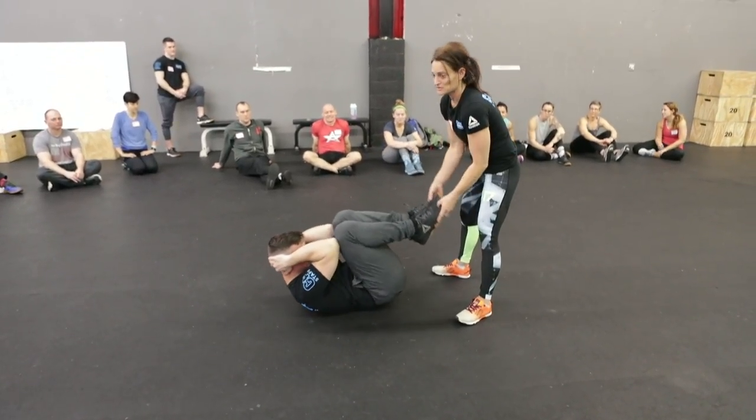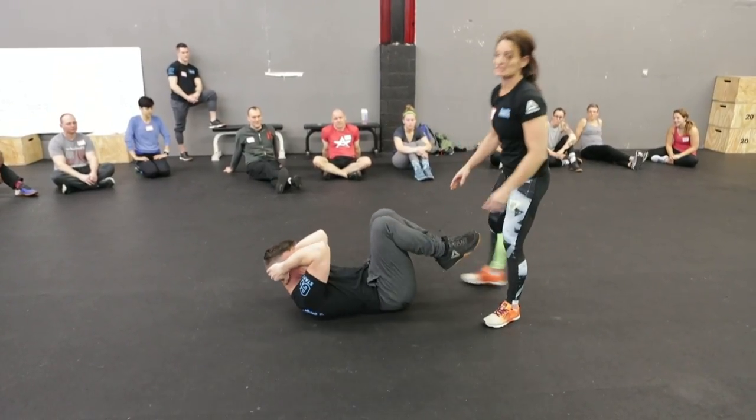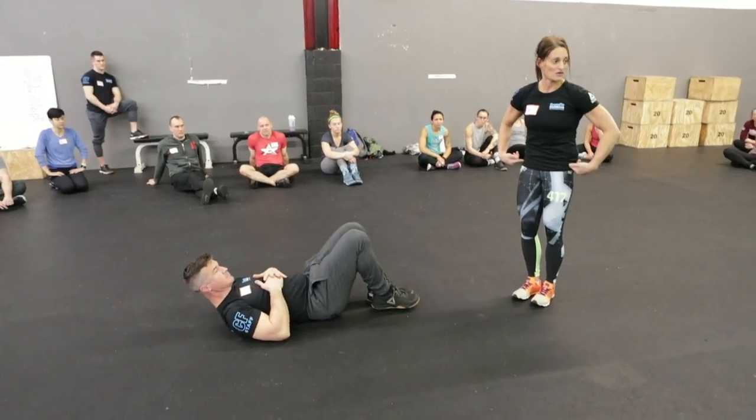Notice he moves together. Open your hip when I move you. If this happens, then I know he hasn't locked in that pelvic tilt.